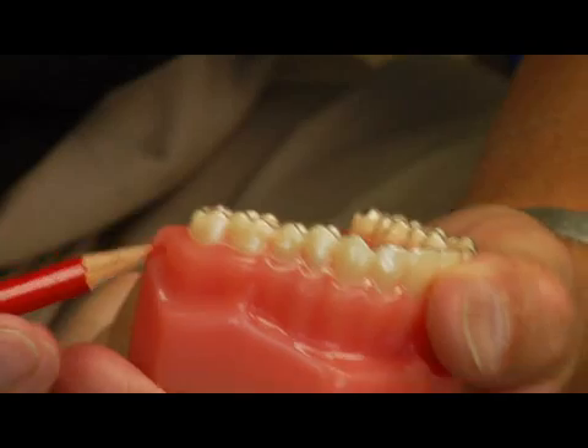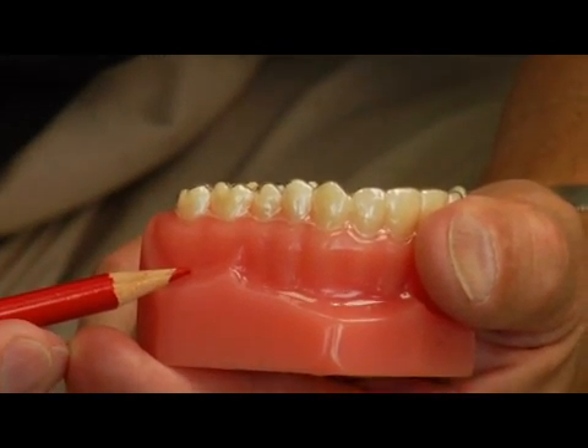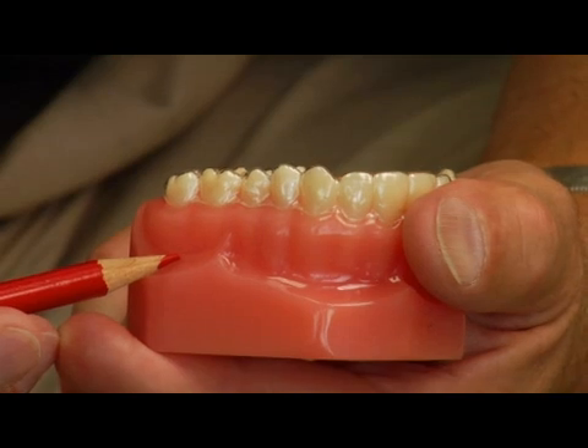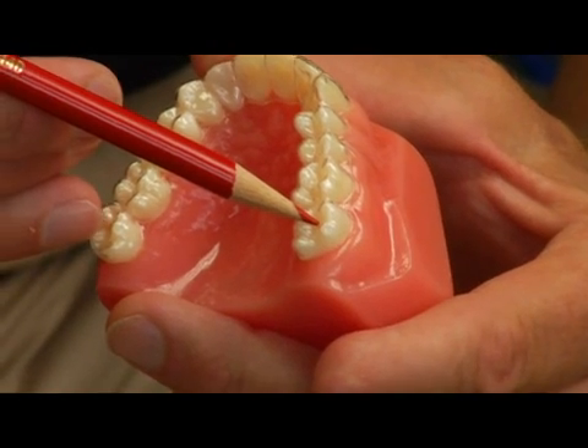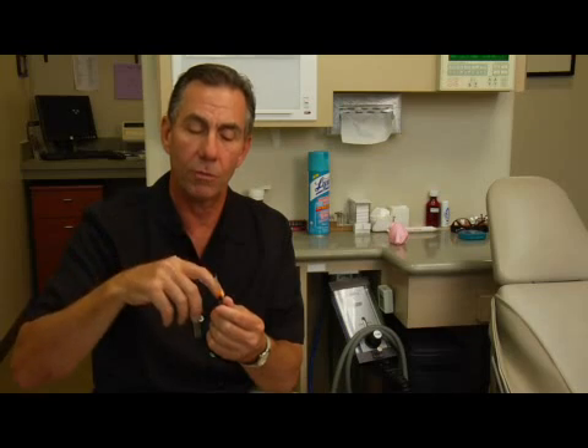You could bore a hole through the gum and bone into the infected area and relieve pressure that way. You could bore or drill a hole through the tooth into the inner chamber and create a way for the pressure to be released. In that way, you could physically pop an abscess tooth.